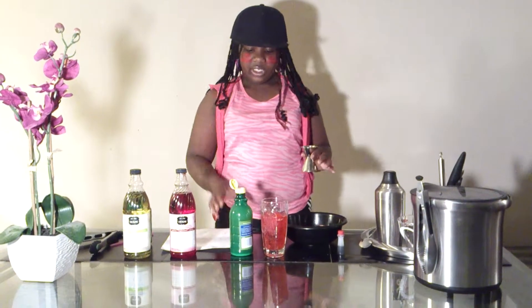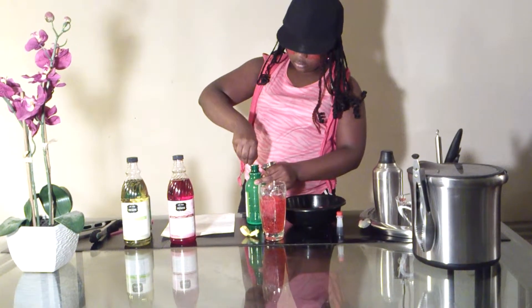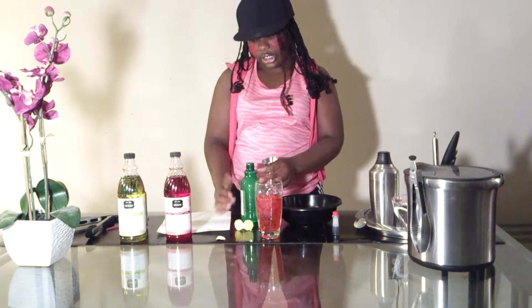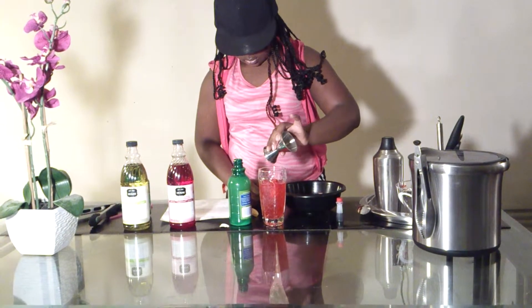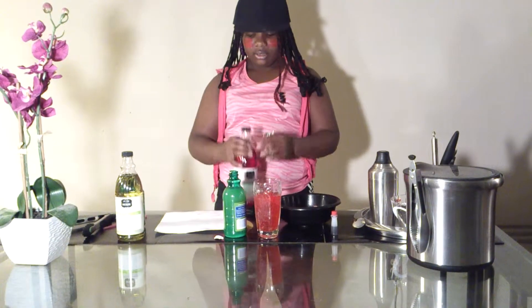One ounce of lemon juice. Two differences — trust me. One ounce of lemon juice. One ounce of grenadine. This is different. It's good, trust me.